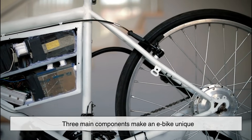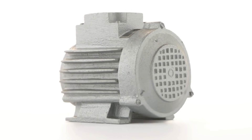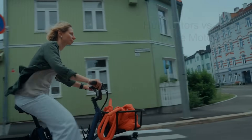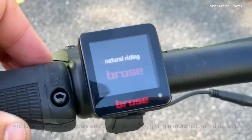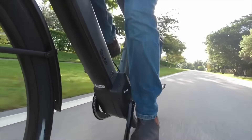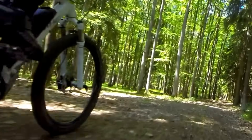Three main components make an e-bike unique: the motor, the battery, and the controller. Each plays a specific role to give you a more efficient and enjoyable ride. The motor is what gives an e-bike its power. There are two common types: hub motors and mid-drive motors. Hub motors sit in the center of either wheel and directly drive the wheel forward — they're simple, quiet, and perfect for city rides. Mid-drive motors are located near the pedals and power the crank, giving a more natural riding feel and performing better on hills and rugged terrain. Motors are typically rated in watts, and most e-bikes fall between 250 to 750 watts depending on their purpose and local regulations.